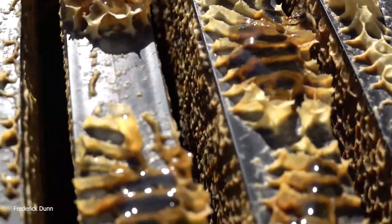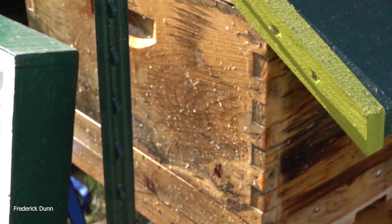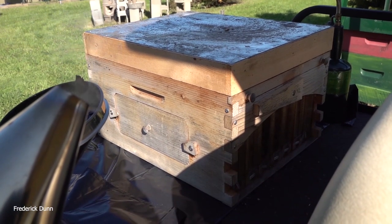This medium super is just under the flow super — chock-a-block with honey, wall-to-wall capped — and the deep box also has capped honey in it. So they're set for winter. When you pull that super off, leave your fume board on — that will prevent the bees from chasing it down and chasing you as you haul it away.